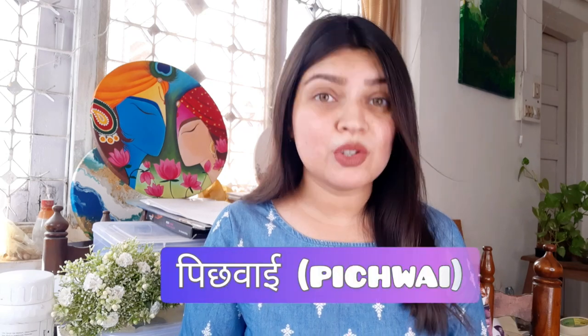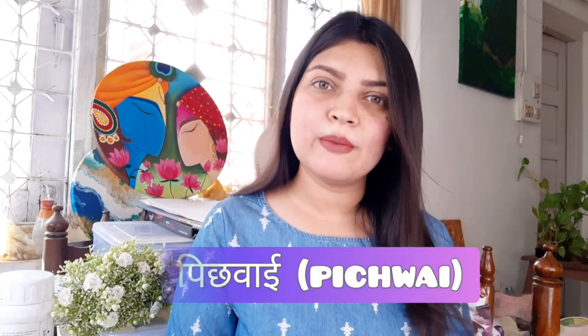Hello! How are you? Welcome back to the channel! Today we are going to paint Pichwai Art, which people also call Pichwai, but its original name is Pichwai. I had done a little bit of research about this and I wanted to make a painting on it, so I thought why not share it with you.